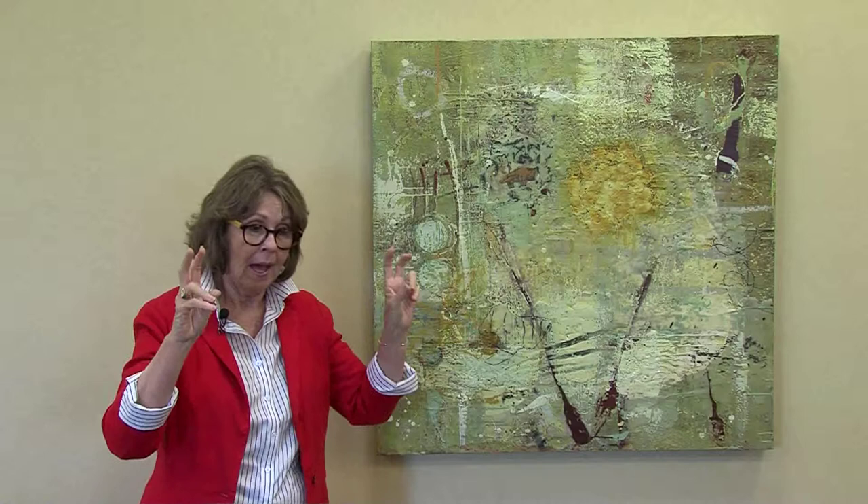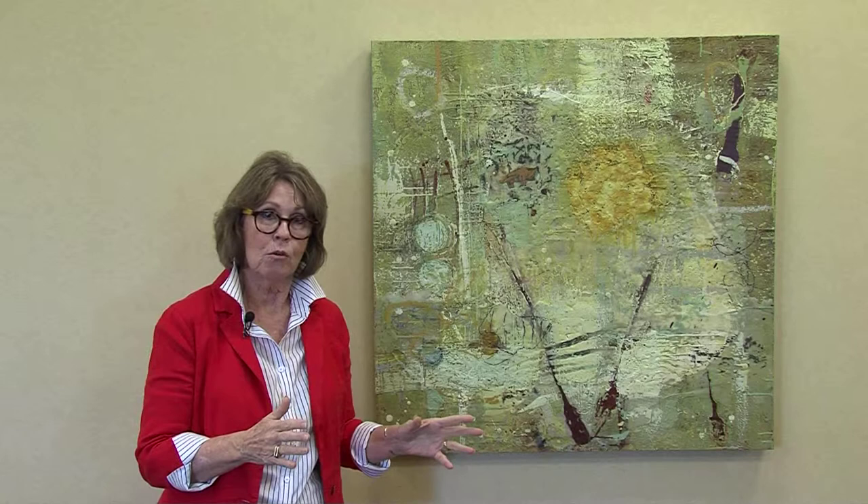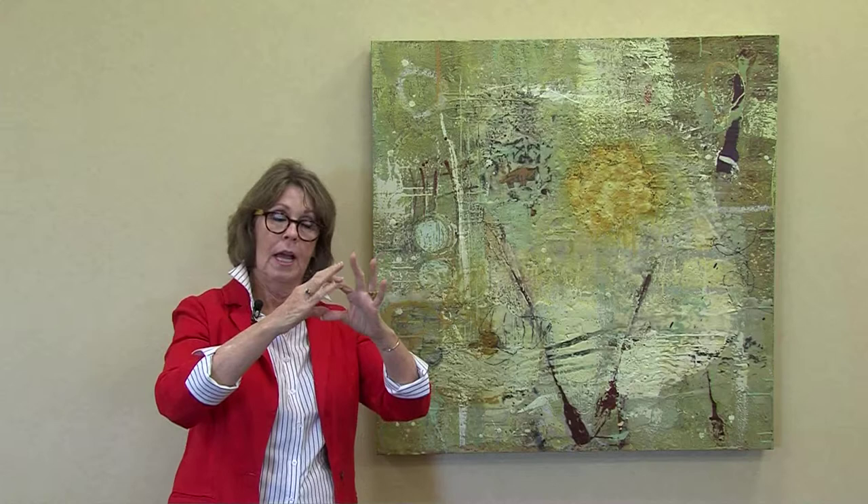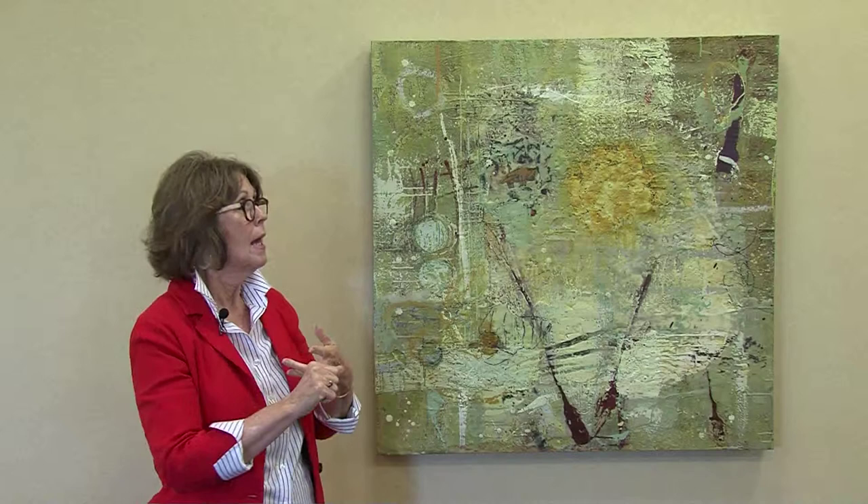The process is: my palettes are actually aluminum plates, about 14 by 14, and they have burners underneath them like hot plates. I heat those up to about 200 degrees. My paints are about the size of a stick of butter, and they're made of pigment, purified beeswax, and resin. I melt them on these palettes, and then I either use brushes or pour. You can see how deeply textured this is.